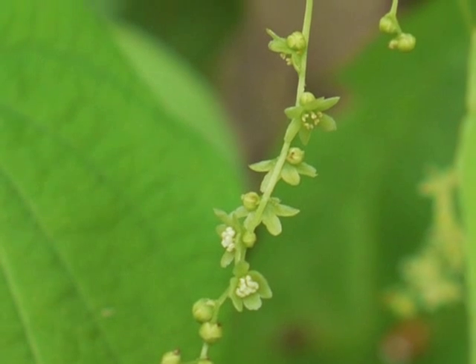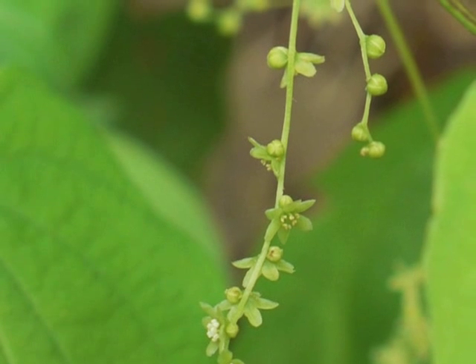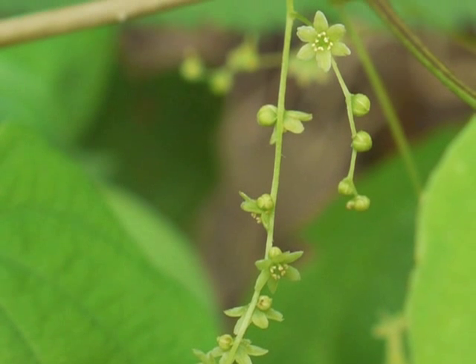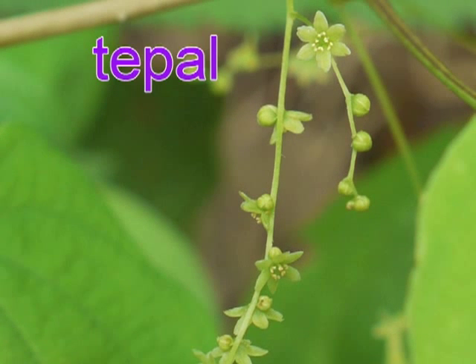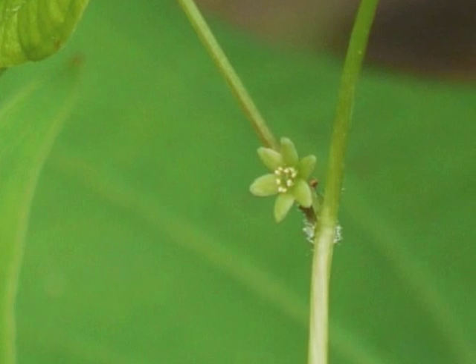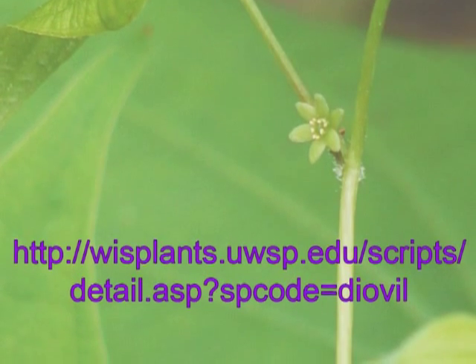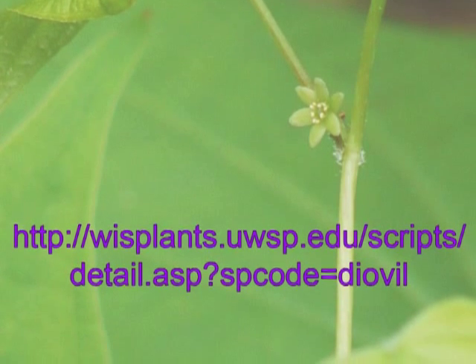Check out those tiny male flowers. As small as they are, still they have a beautiful six-tepale form. The term tepale is used when it is difficult to distinguish between petals and sepals. For some nice photos of the female flowers, visit the Robert W. Freckman Herbarium website at this URL.